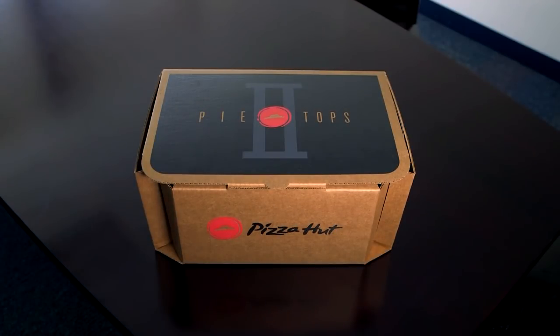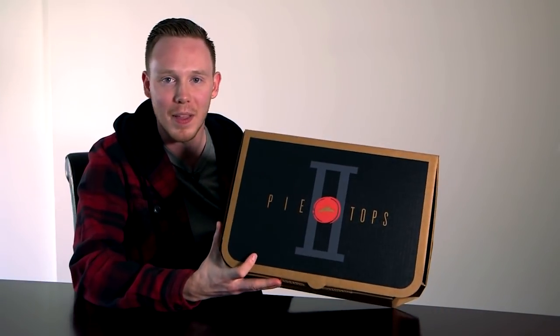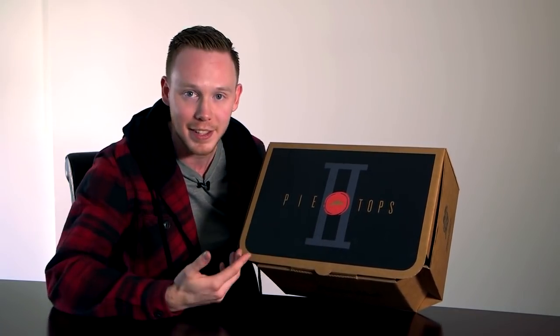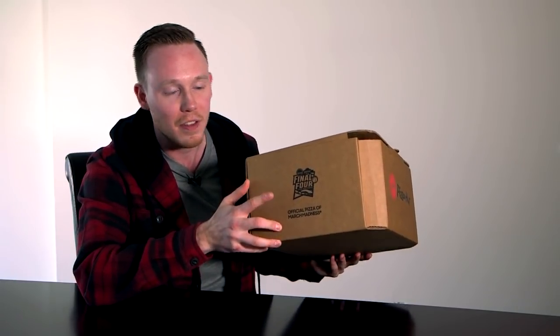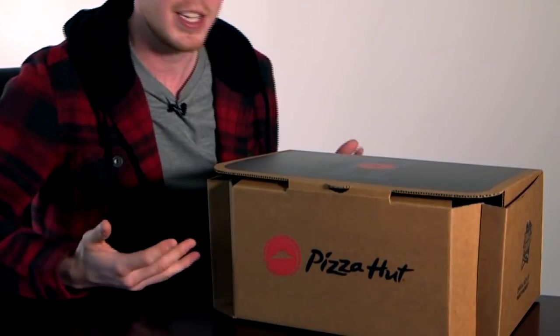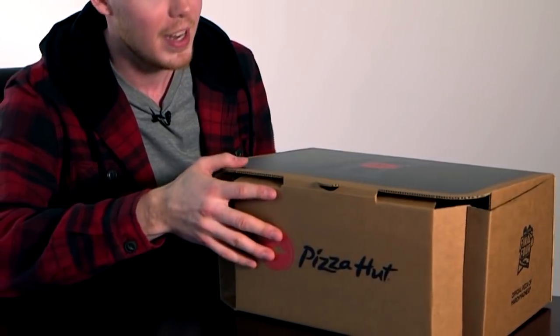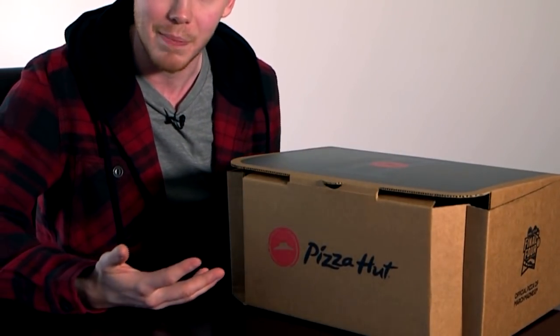This is obviously probably the deep dish of pizza sneakers. They went all out, even on the packaging. The packaging looks like a pizza box — it's crazy. You've got the Pizza Hut logo on the front, the Pie Tops logo on the top, and 'Pie Tops II' of course because this is the second edition. On the right side you've got the Final Four logo, which is sort of the reason they're coming out with this sneaker. Because it's supposed to look like a pizza box, it comes in pizza box colors — standard cardboard over the top and padding around the rest of the box.